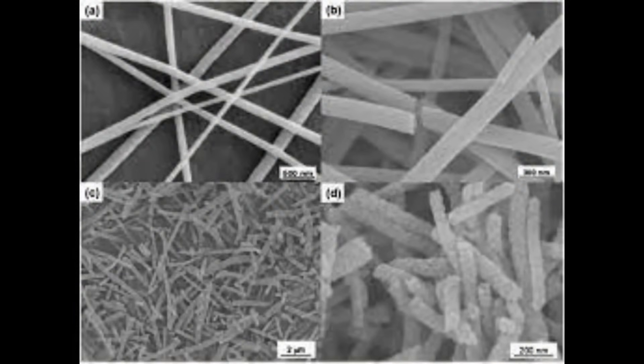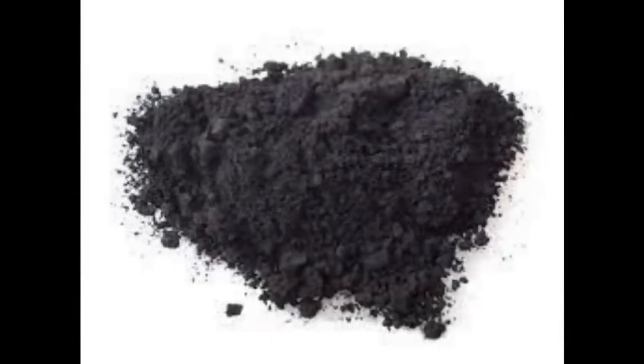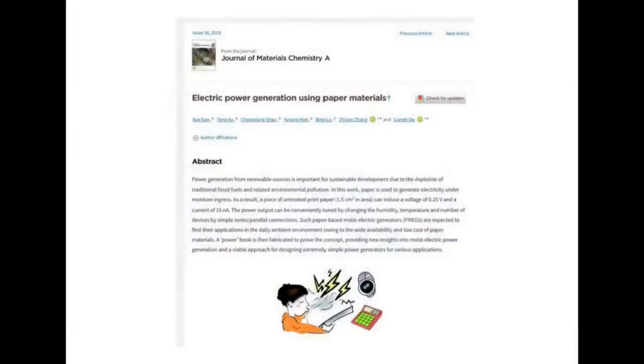Researchers are starting to look at using titanium dioxide nanorods, graphene, graphene oxide, and carbon black — all kinds of materials have been investigated for this curious hydroelectric generation based on thin films and papers.